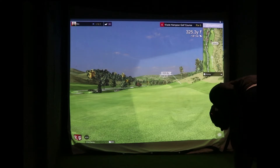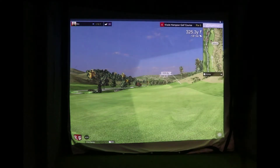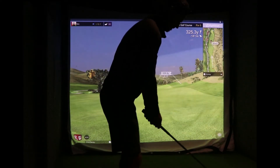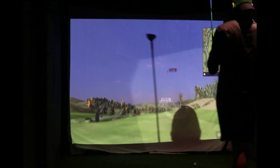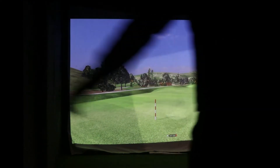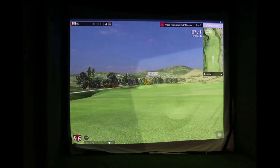Again, metallic dot facing forward, we've got 325 left. Favourite club again — it even selected it for me, it knew what I wanted to do. Straight down the middle should do it. Good strike — this should set me up nicely. I think I've got the screen about right. Off the loftier clubs it springs back a bit more at you. Right — 107 yards, perfect wedge.